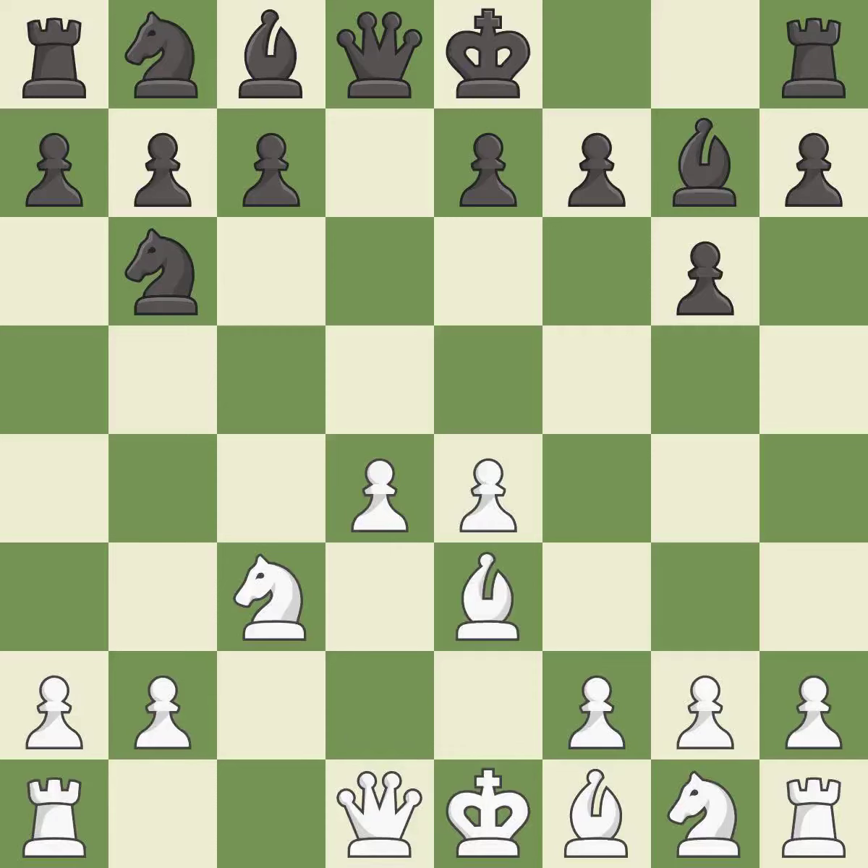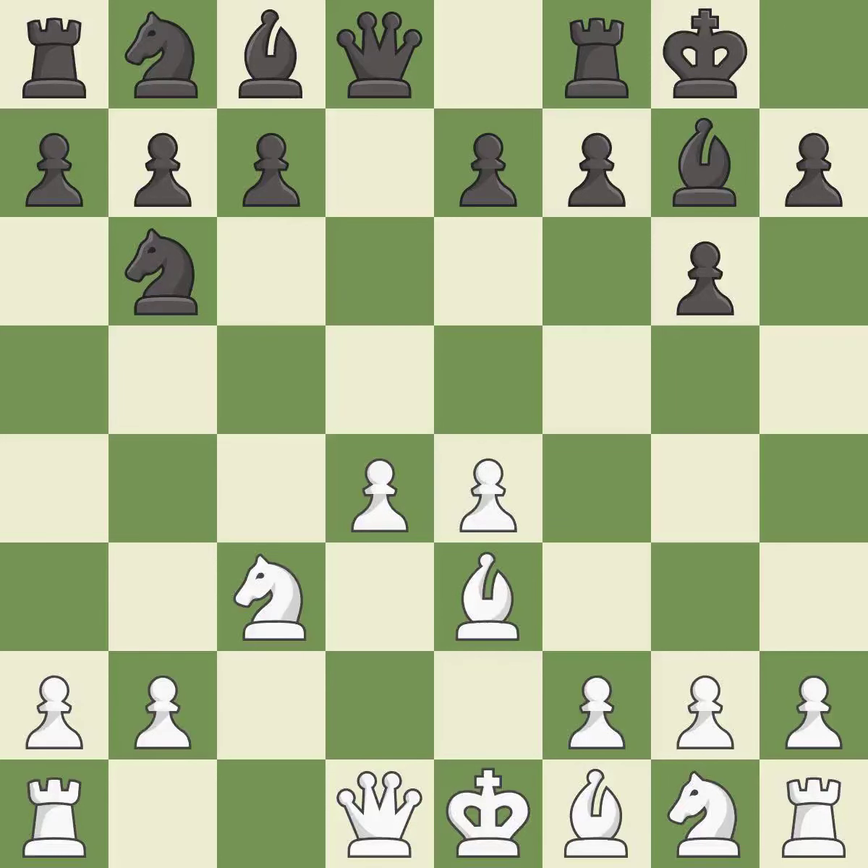B3 moves the bishop toward the center and defends the d4 pawn. Castling gets the king to a safer square out of the center of the board, while also developing a rook. Castling kingside tends to be safer because the king is further from the center in master games.